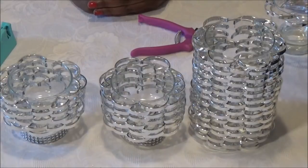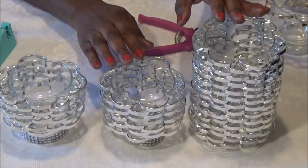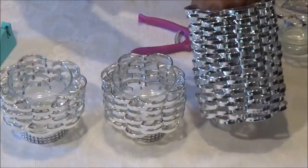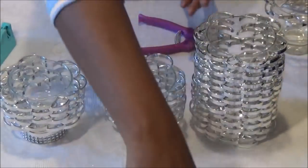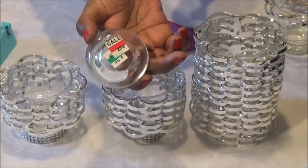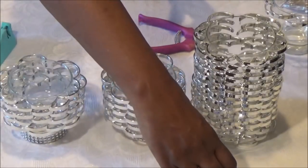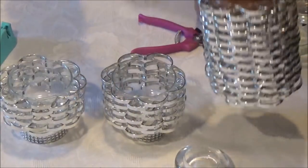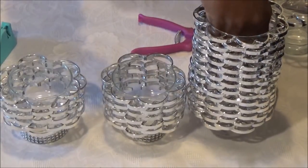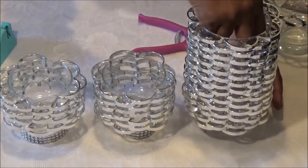Now that you've glued on your silver pieces to your two small glasses and your large vase, and you've added the diamond wrap to the bottom of your small glasses, this is where we're going to add that small candle holder to the bottom of your large vase. I picked this up at the thrift store for about 25 cents. Use your E6000 or stronger glue to glue it on so that it matches your smaller glasses somewhat.